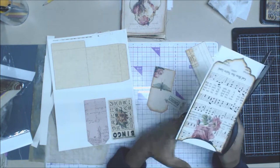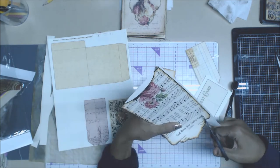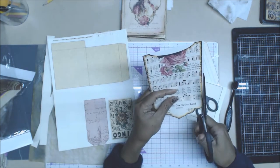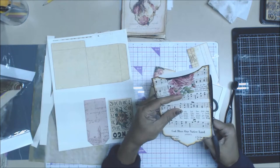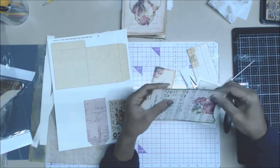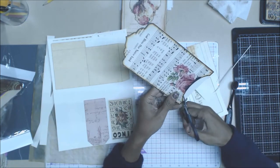Notice that when I am cutting the bigger ephemera, I use bigger shears or bigger scissors. And then when I get around the really tiny intricate parts, I try to use smaller scissors, because you get a better cut and more precision when you're using the smaller ones. Keep that in mind — I'm sure you guys probably already know that.